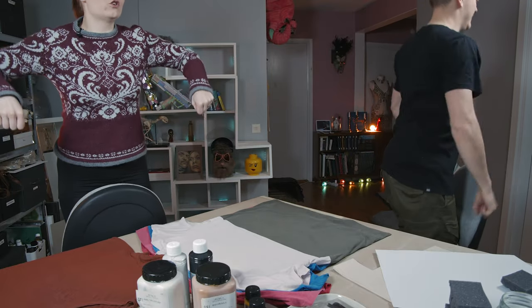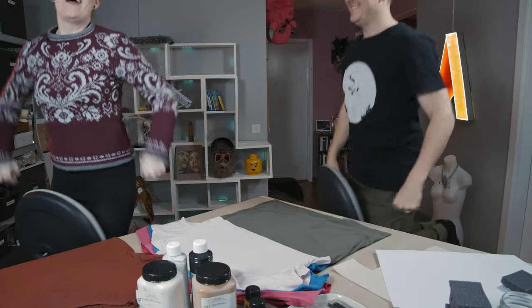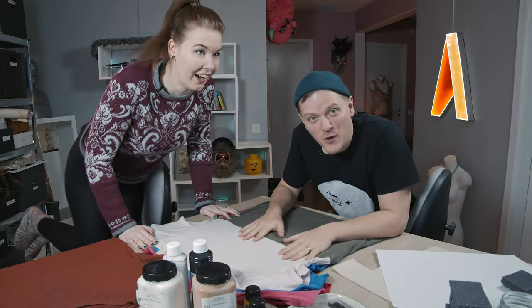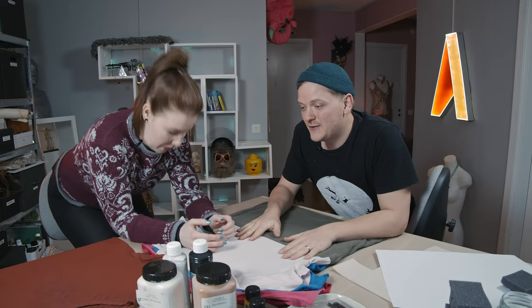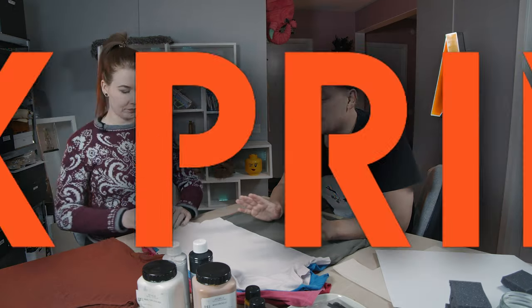Wait, wait! You can turn? I can't! How do you do that? You're watching Artisarium. You knew that, right? My name is Robin, your name is Elinor, and today we're doing something that I haven't tried out before. We're gonna do block printing.